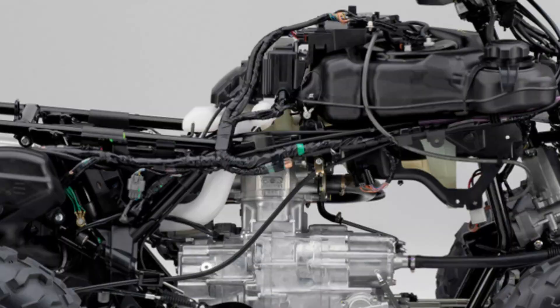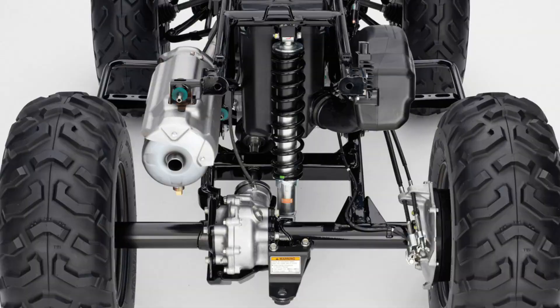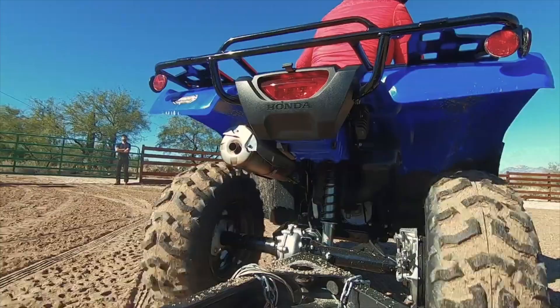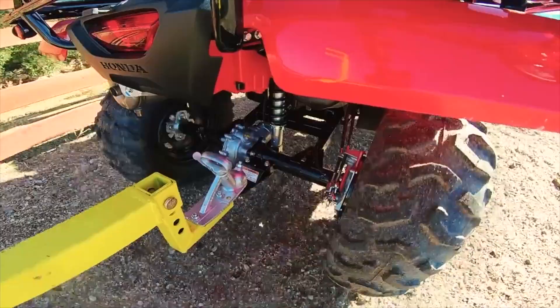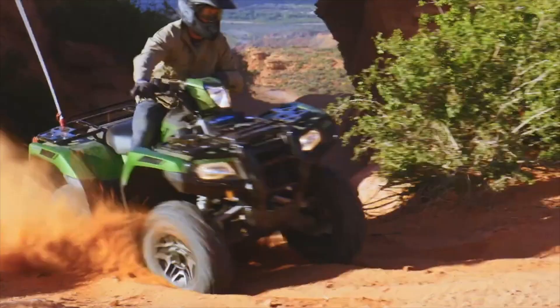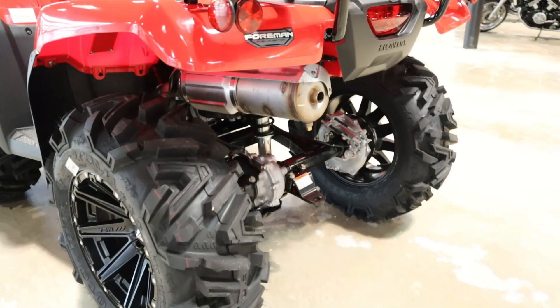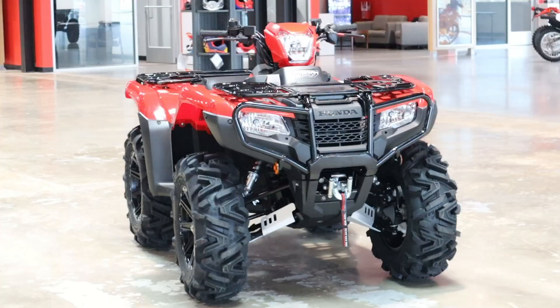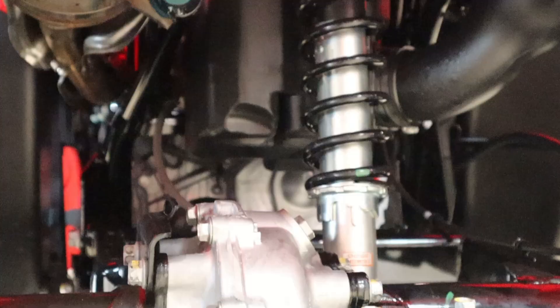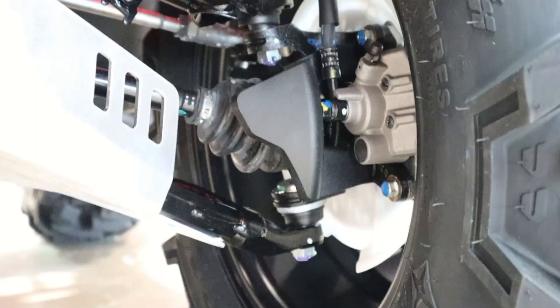Let's get into the chassis and suspension. It has a double-cradle steel frame engineered for an optimal balance of stiffness, compliance, and torsional rigidity. This model has Honda swingarm-style rear suspension, which is great for towing as tongue weight rests directly on the sprung swingarm, helping minimize body roll and achieving a lower center of gravity compared to an independent model like the Rubicon. You have adjustable spring preload settings on all four corners. The front independent double wishbone suspension brings 7.28 inches of travel, with the rear matching that number, and 7.5 inches of ground clearance.